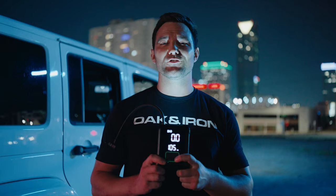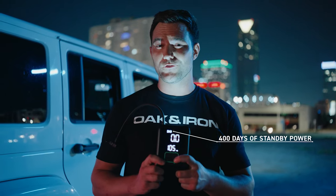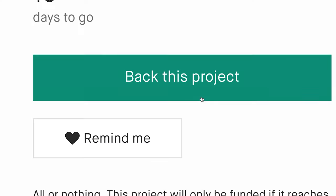The built-in 10,400 milliamp hour rechargeable lithium battery maintains its charge for 400 days of standby power. Plus, it has a large ventilation space with a better heat dissipation system. Go get it now for a super early bird price.